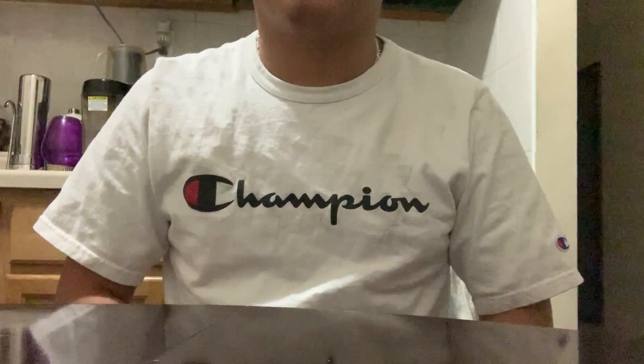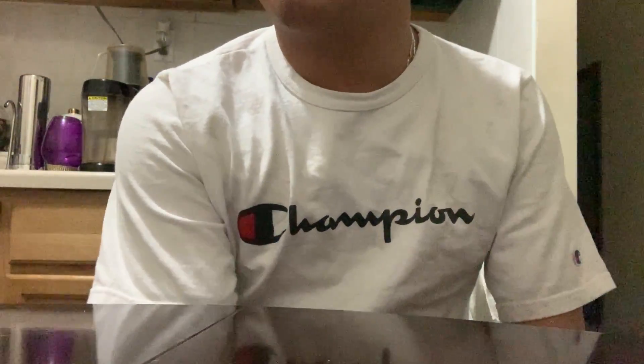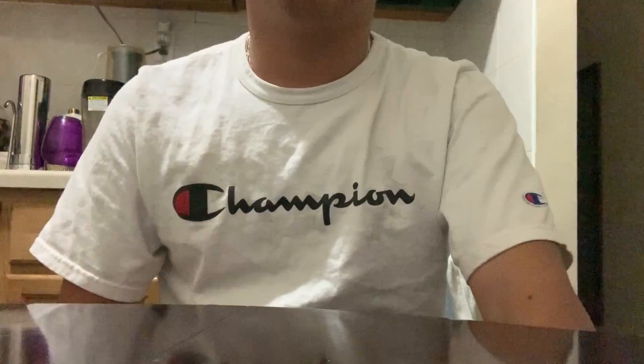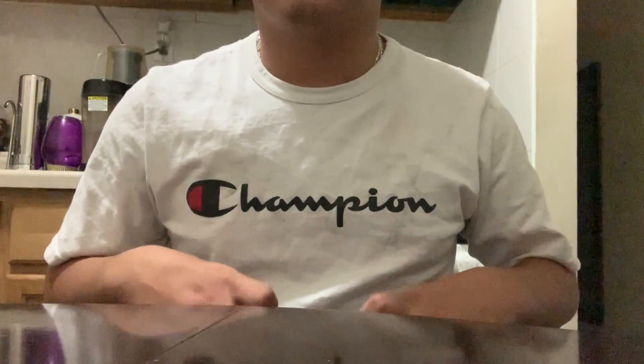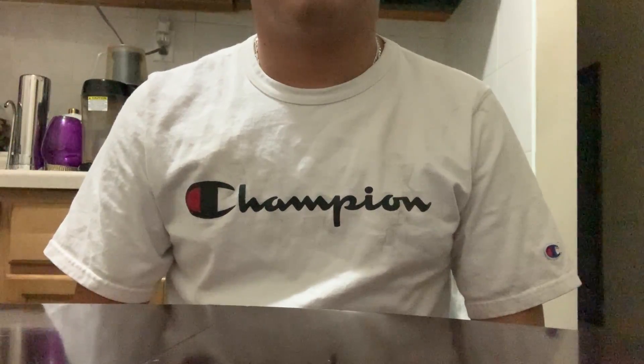If you want this interface, it will set you back around $50 on Amazon. That's the whole unboxing — it's not a review per se, because I'm not really an audio person and I don't know a lot about audio. But if you guys do want a review on this interface, I'll leave a link down in the description below.